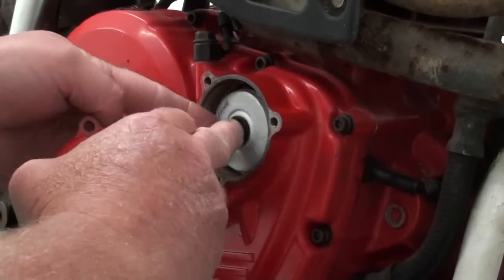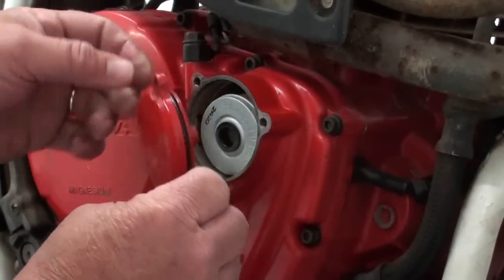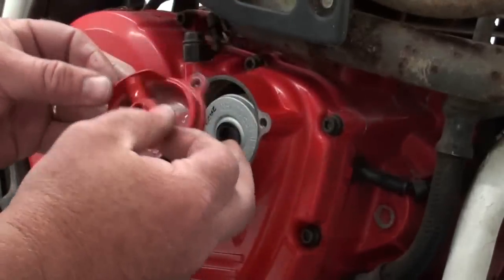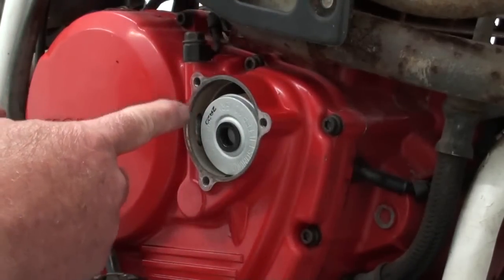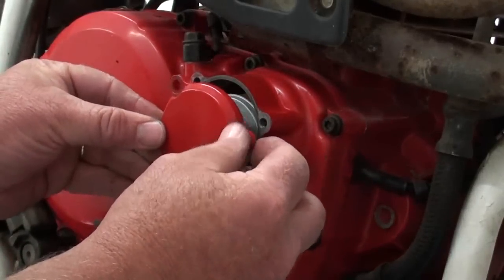So you just put your filter in place. Now when you go to reinstall this oil filter cover, it'll go in any position on the case, but you want to be sure that you line up this oil passage here with the oil passage on the backside of the case — just like that.